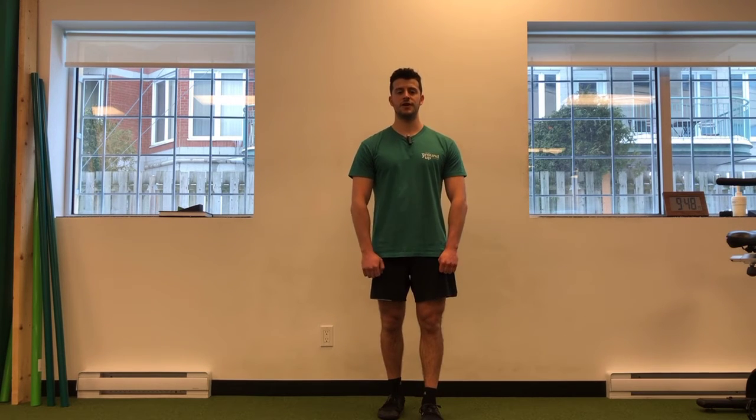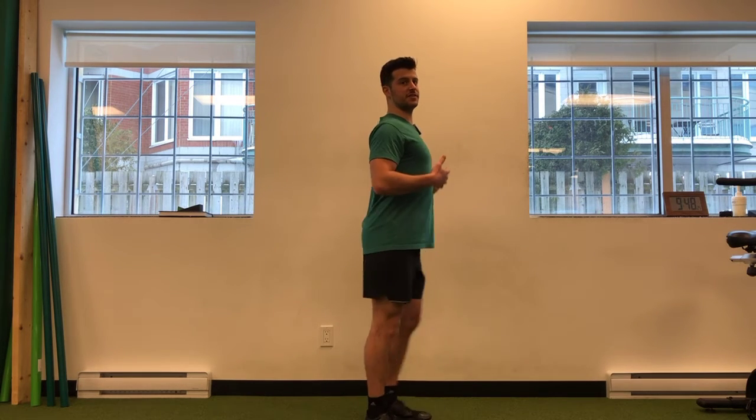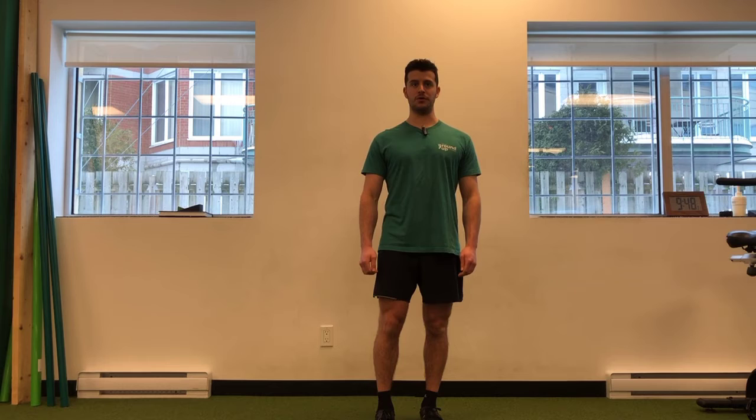I'm going to discuss the concept of shoulder extension. Oftentimes we're told to keep our shoulders down and back, and that creates this excessive curve here. While there's nothing wrong with experiencing being up like that, we shouldn't have to hold ourselves always like that.